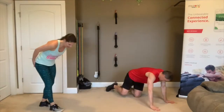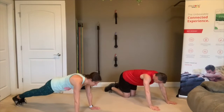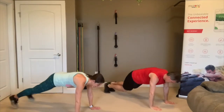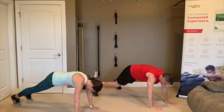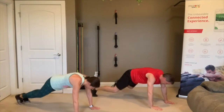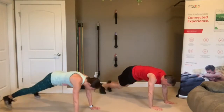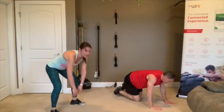Plank jacks — get down into plank, get ready to jack those feet. 3, 2, 1 — back is long and straight, keep your bottom down, jump and jack those feet in and out. 7 seconds, you're almost there, you are getting it. 3, 2, 1 — rest.